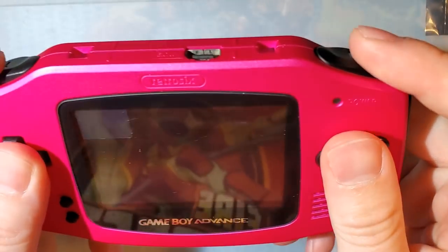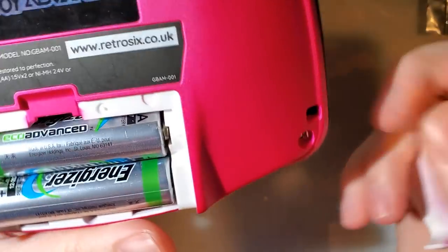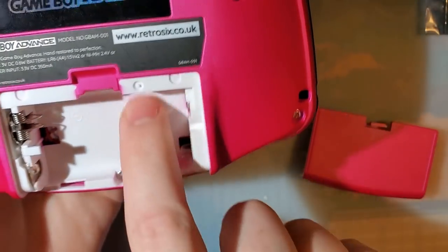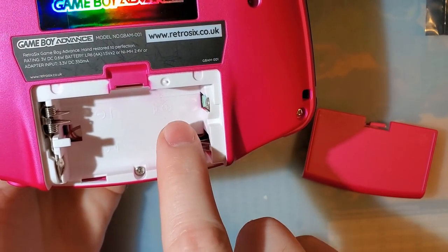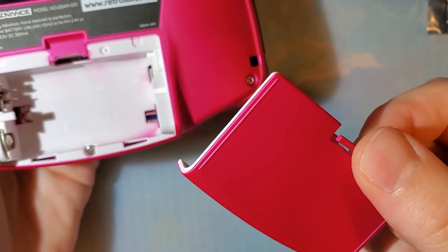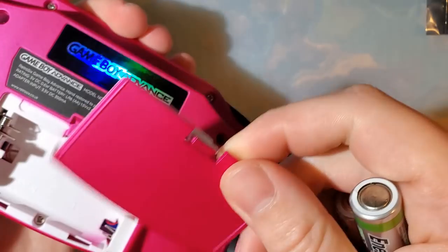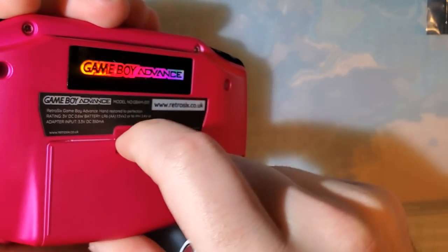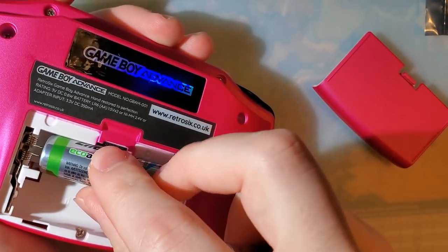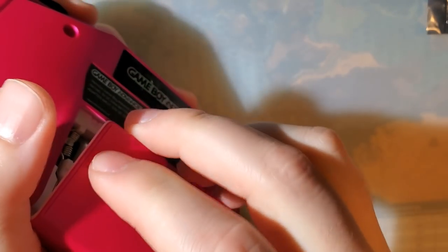It still comes with buttons, screws, membrane, light pipe, etc. Like the Funny Playing shell, the battery compartment is already custom molded for a lithium-ion battery mod. You can also get ones with a little USB-C cutout in the shell so you can charge without removing the battery compartment. Not really my cup of tea, but I appreciate the option. I think it's pretty cool that this gives us the option for this.